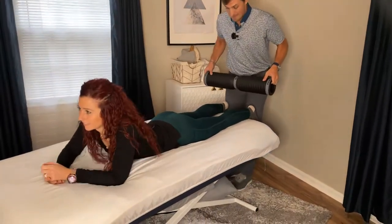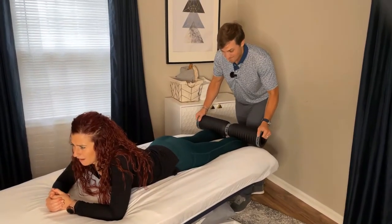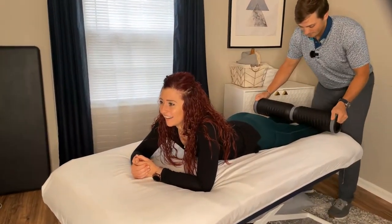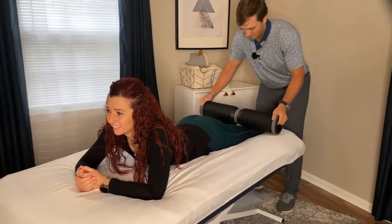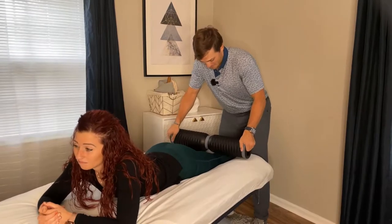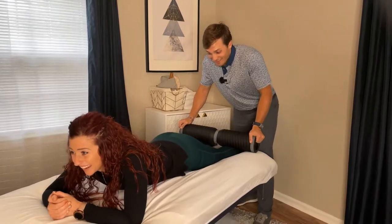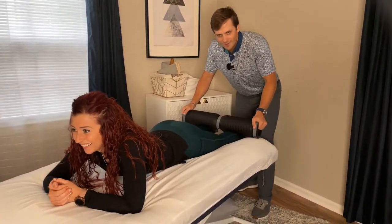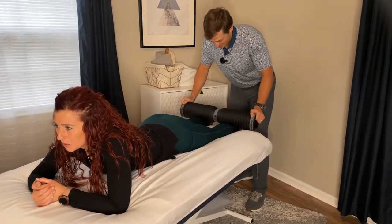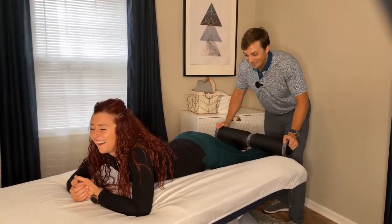All right, here we go. Kristen's up first. Oh, that does not feel good. Oh, that's not bad. Oh, that's my knee. That's not terrible. Okay, that's horrible. Are you pushing on it? No, not at all. Still good? Nope.